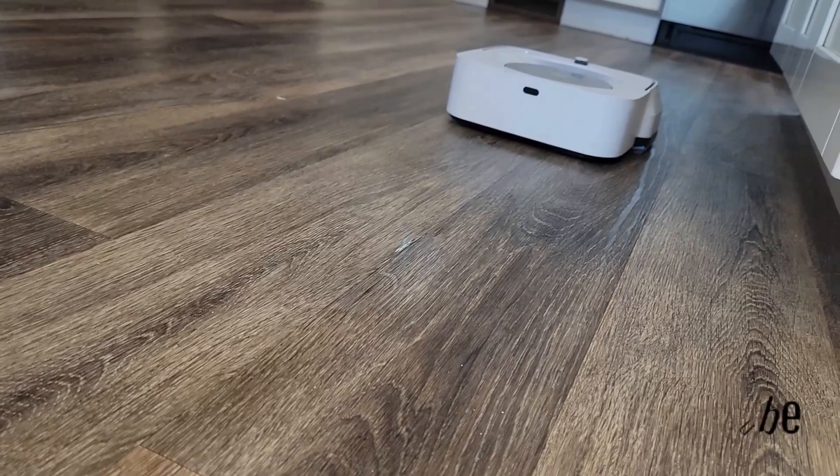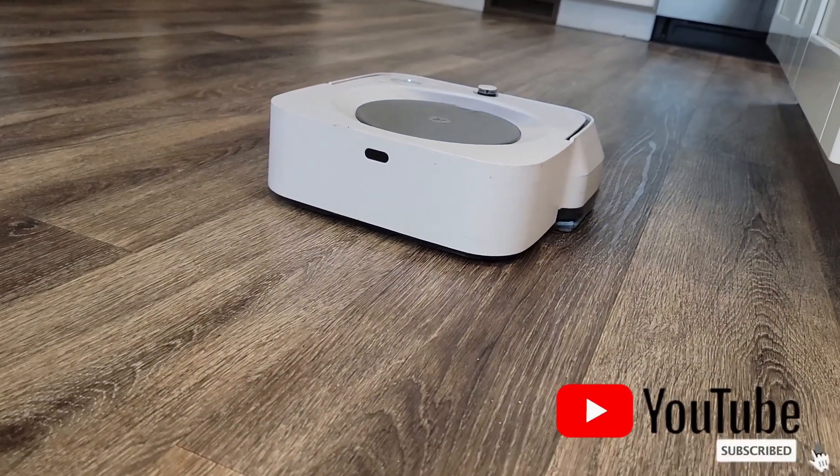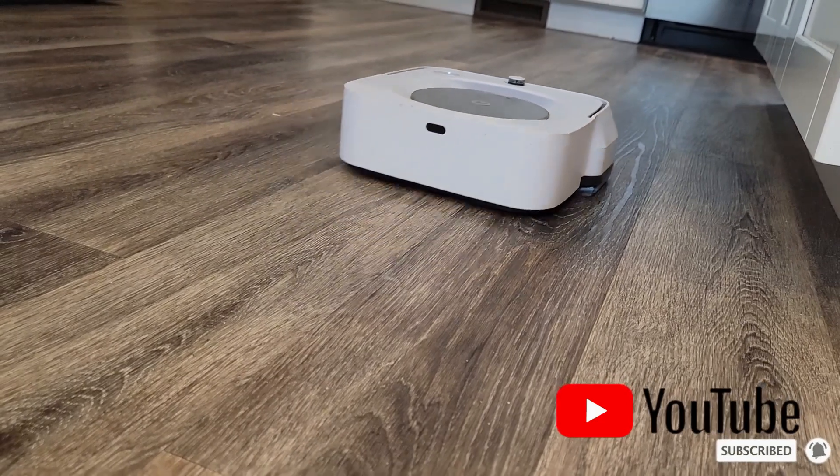This vacuum is amazing. This one's about three years old and it still works perfectly. And of course, Roomba is a great brand. I hope that this review helps.